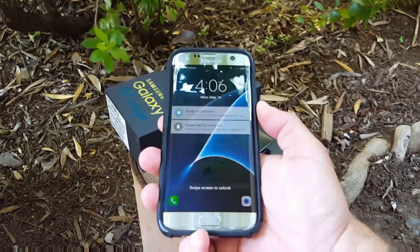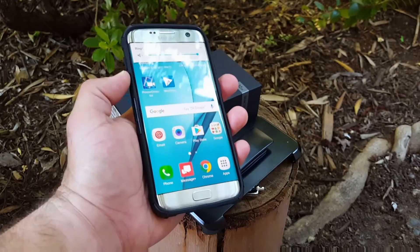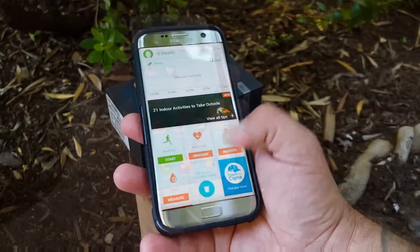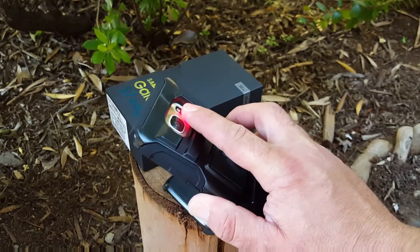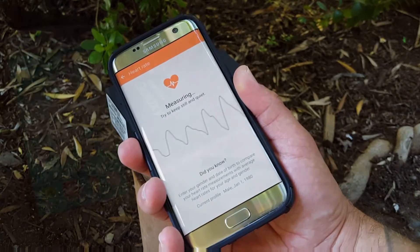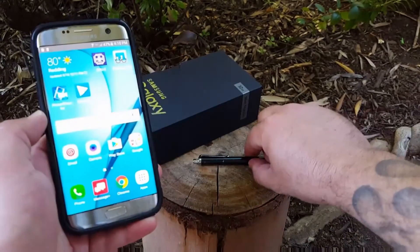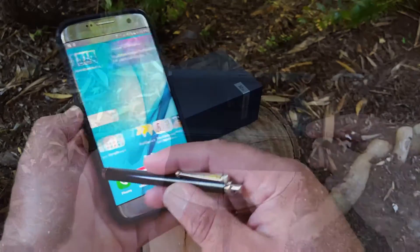The case is not interfering with any of the edge action, which I like. Let's check the power button to see how responsive it is using it with the case on, and let's check out the volume buttons — they're pretty tactile and respond pretty good. Now let's make sure you're still able to use your heart rate sensor with the case on, and as you can see it is measuring my heart rate, so that works perfectly fine.